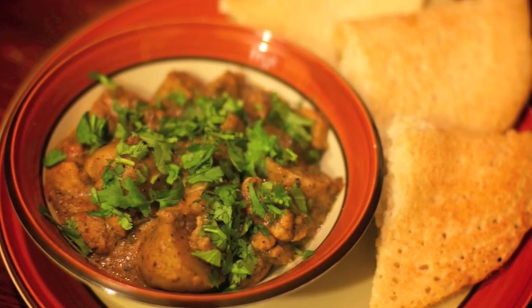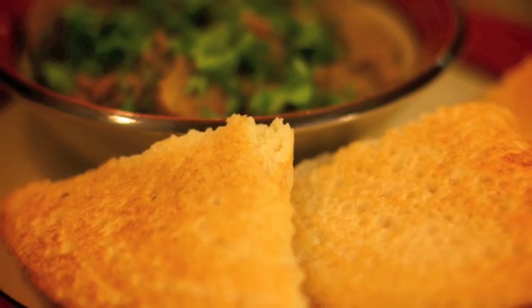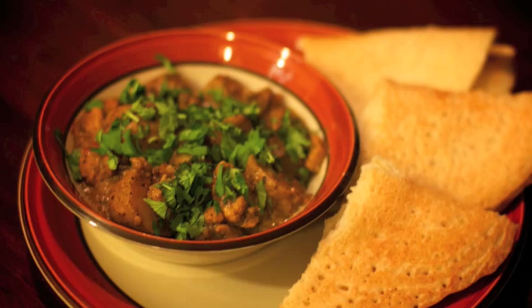There you have it — wonderful, delicious chicken chettinad and on the side, wonderful crispy dosas. This is a phenomenal meal. Most of us know only North Indian food in the United States, but really, give South Indian food a chance — you will not be disappointed. Hope you like this recipe and I really hope you'll give it a try. This is Chef Dhamma signing off. Wishing one and all, happy eating.